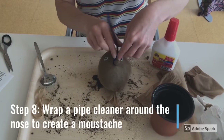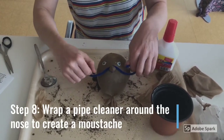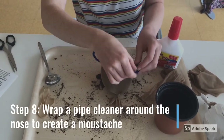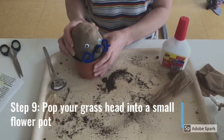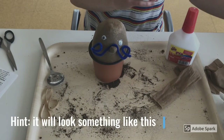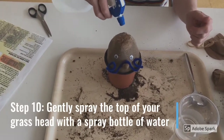Step 8: wrap a pipe cleaner around the nose to create a moustache. Step 9: pop your grass head into a small pot. Step 10: gently spray your grass head with the spray bottle of water.